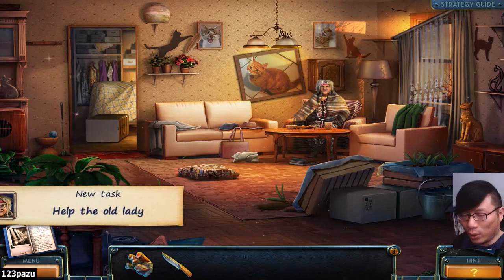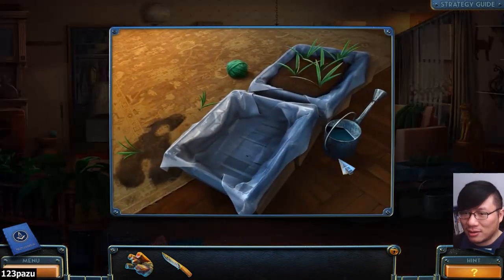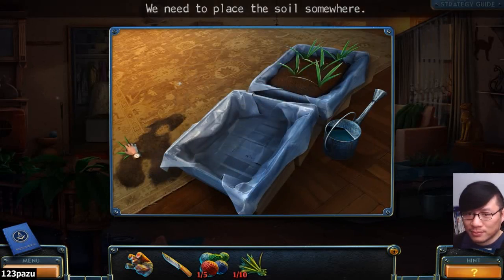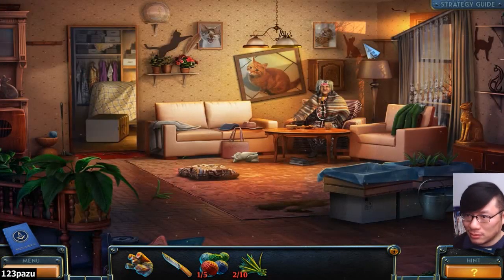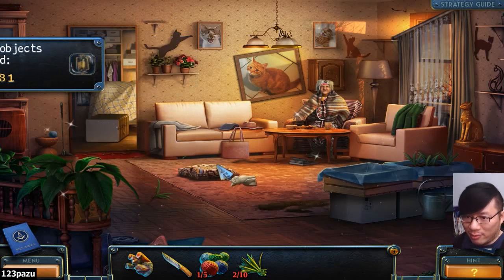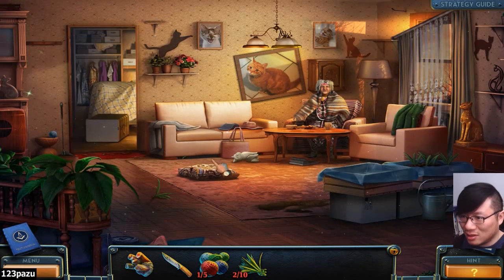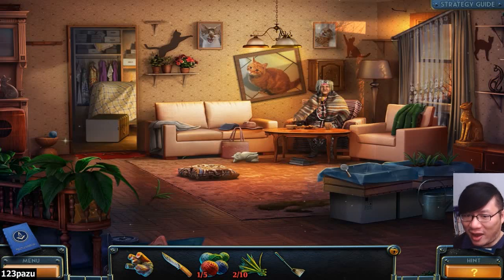New task: infiltrate Travis's home. New task: help the old lady. Place the soil somewhere back inside the box. Alright, we have these cat figurines. This lady really liked cats — all these cat figurines and pictures, but no real cats in here. There are no real cats.